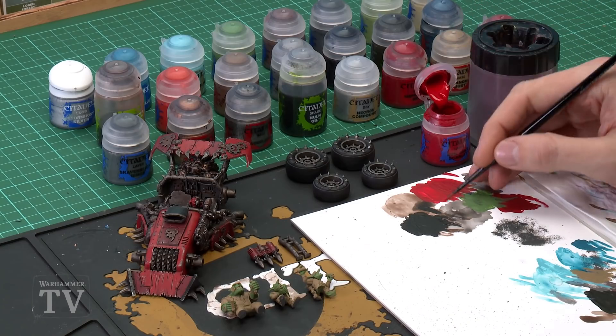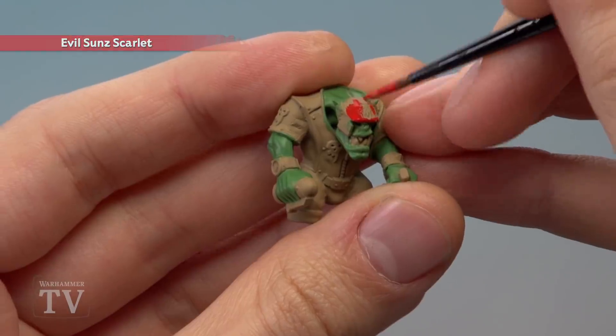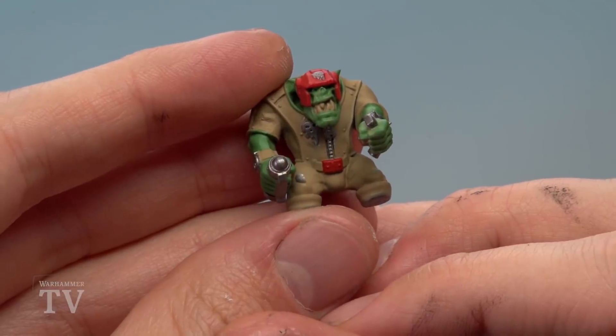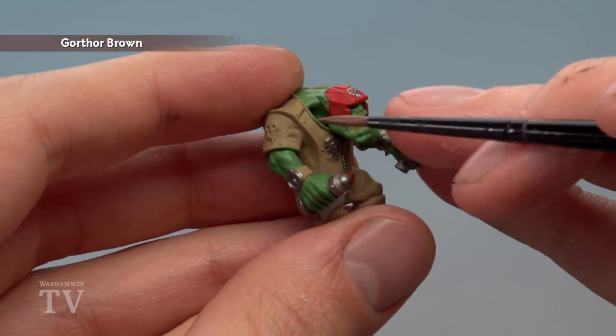With the skin blocked in, continue adding the remaining colours. Apply Evil Sunz Scarlet for armour panels such as the helmet using a medium layer brush — two thin coats, being careful not to get it on the skin. Next, base coat all metal details with Leadbelcher. Then pick out leather details like belts and some sleeves using Gawthor Brown. Finally, paint remaining fabric areas using Eshin Grey. If desired, Abaddon Black can also be used for additional fabric areas.